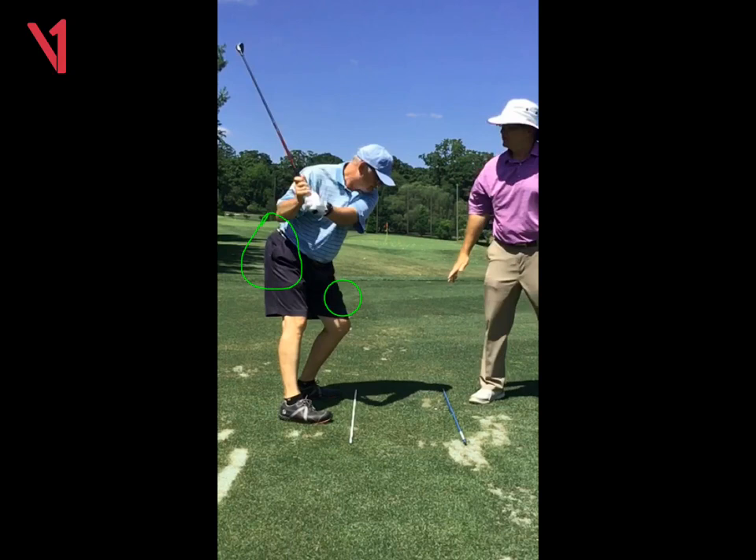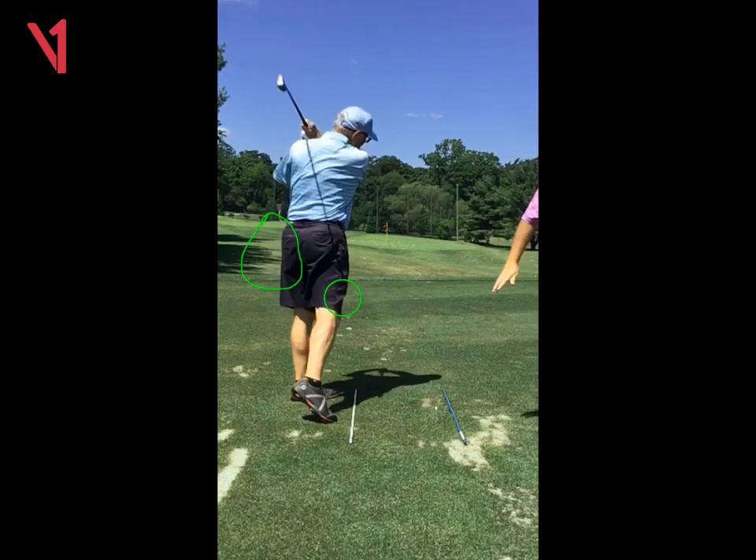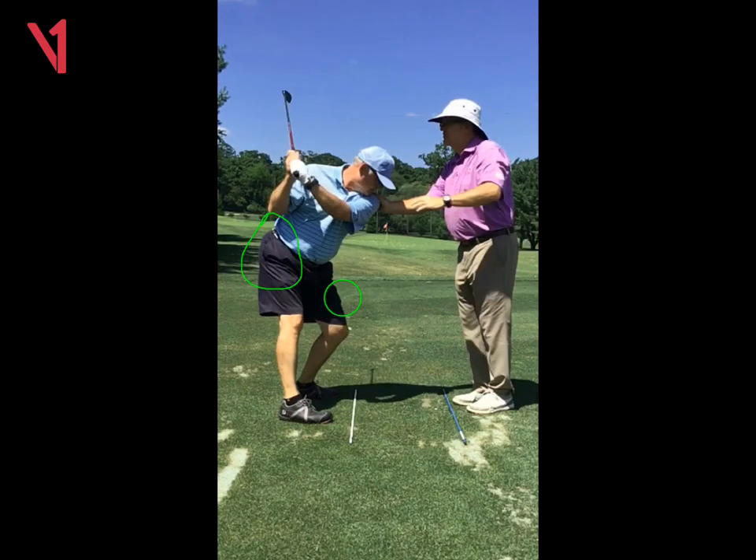And that ultimately will shallow the shaft out a little bit and produce a little bit more of an inside-out swing. So we're trying to change your pivot, which includes your shoulder turn and your hip turn, to ultimately change the way the shaft works down.